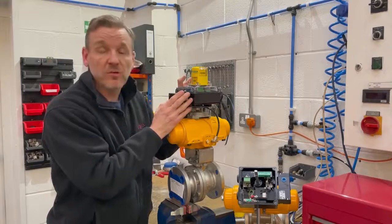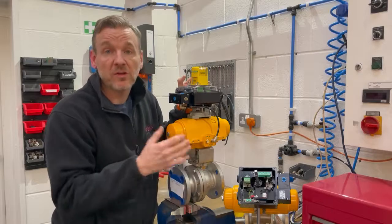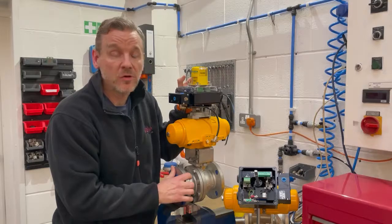We can also address these units for you, so on the ASI network for instance we could put the actual device address on there and then when it turns up to site it's already pre-addressed. We've not been asked to do that in this instance but that is a function that we can do for the customer.